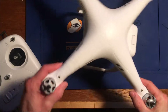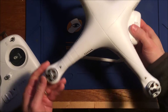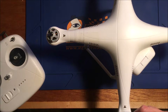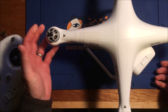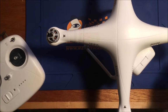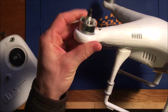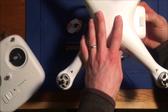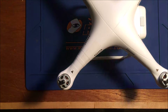We have a DJI Phantom 2 that's having an issue with one of the motors not spinning. It was in a crash and was upside down with the motor still attempting to turn. Suspecting a burnt-out ESC, we went ahead and got a replacement ESC, which is what we'll be doing today. I've marked the motor that's not working so once I get the shell off I don't lose track of which one it is.